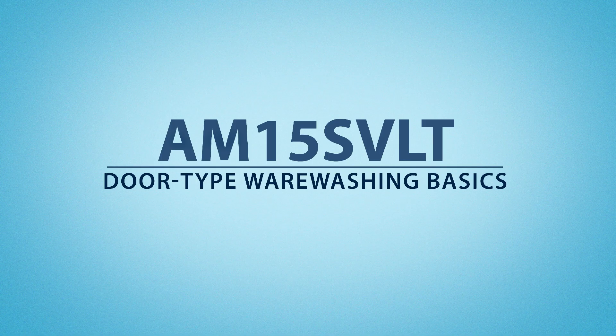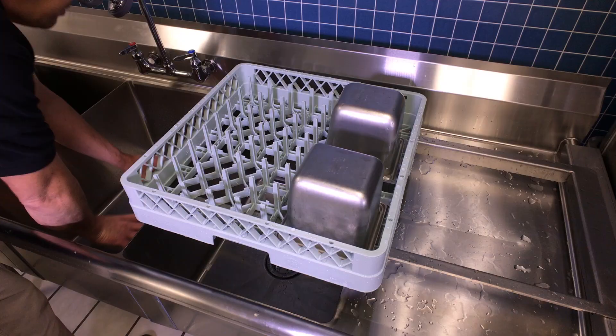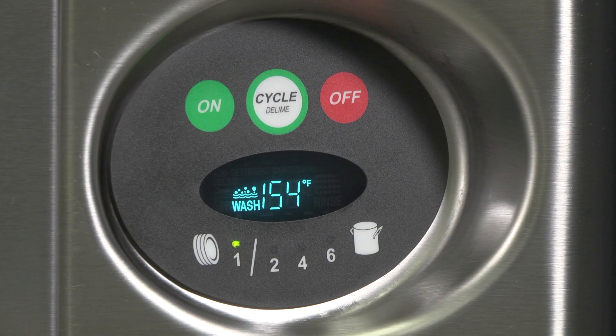The following tips and tricks will help you get the best performance from your door-style dishwasher. Pre-scrape and rinse ware to remove large food particles and debris. Place the ware in a plastic dish rack and be sure to leave adequate spacing between items.